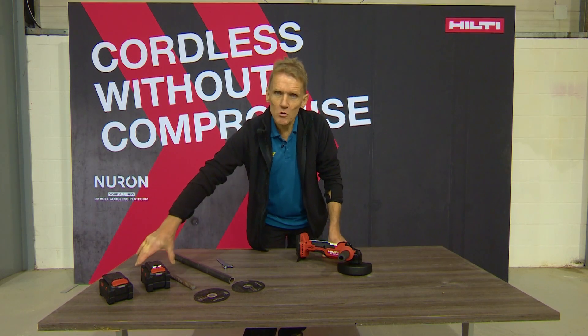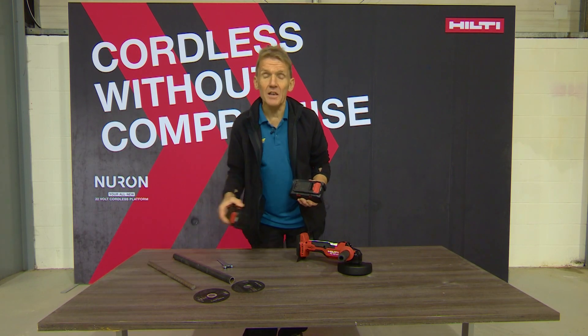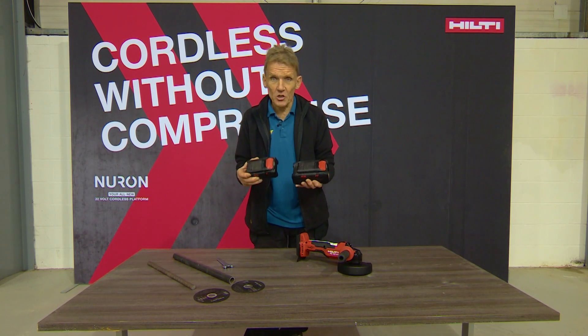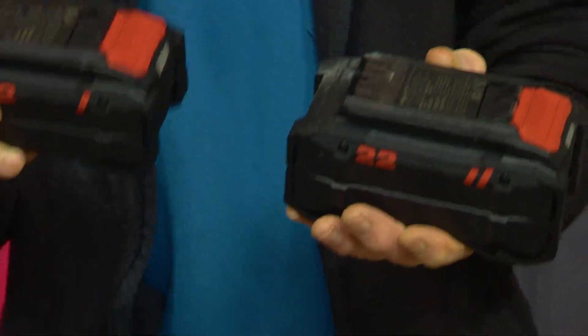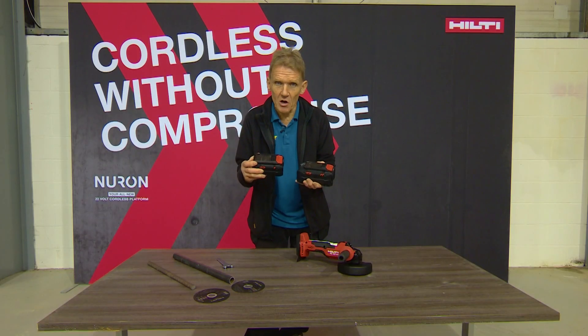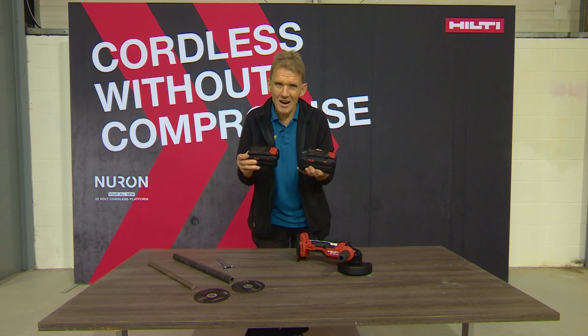The AG6D is packed with loads of features, and being on the Nuron 22-volt battery platform means you can use any of their batteries on it. However, these two batteries are optimized for the tool in terms of weight and balance. Although you could put a much larger battery on it for increased run time, these two are really the recommended ones.